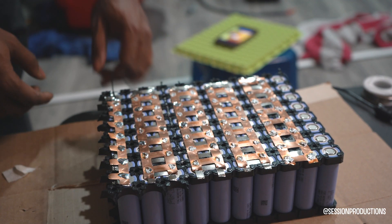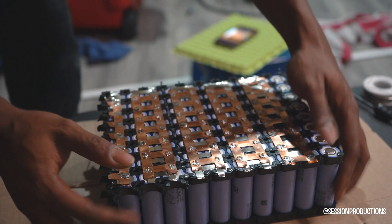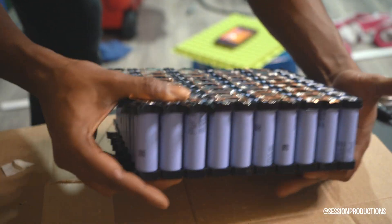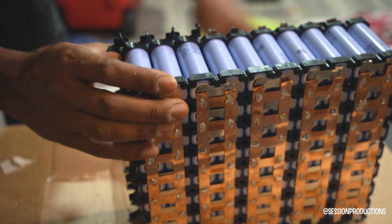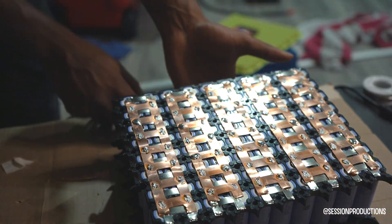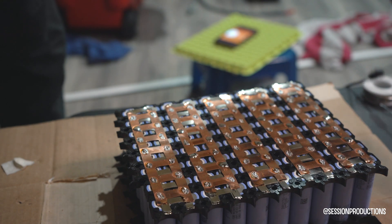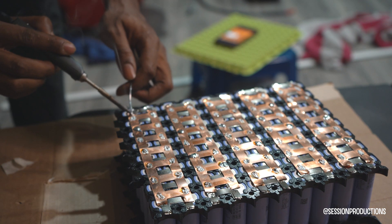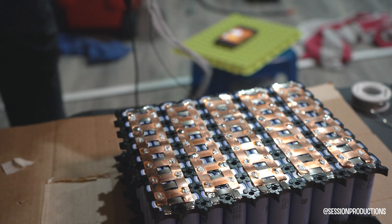I actually have two 36-volt packs that I'm putting together to make a 72-volt system. I ran out of nickel strip and copper strip so I had to order more from AliExpress — had to wait about three weeks. The whole battery is going into an electric dirt bike, so I'll let you guys know when it's done.